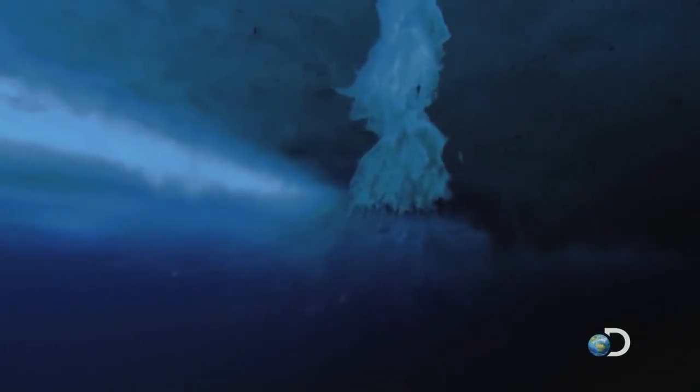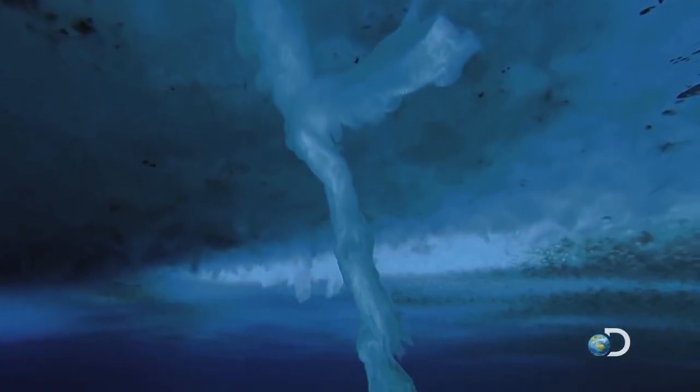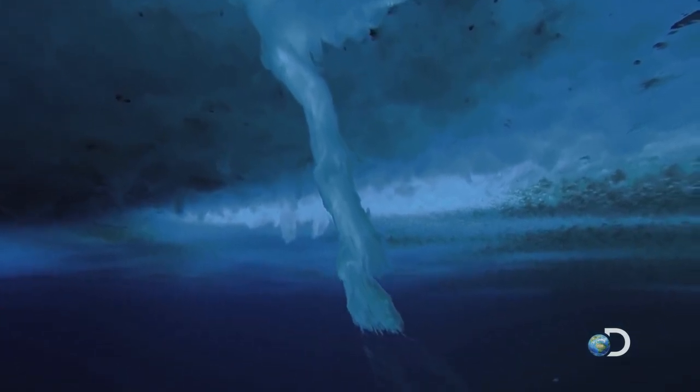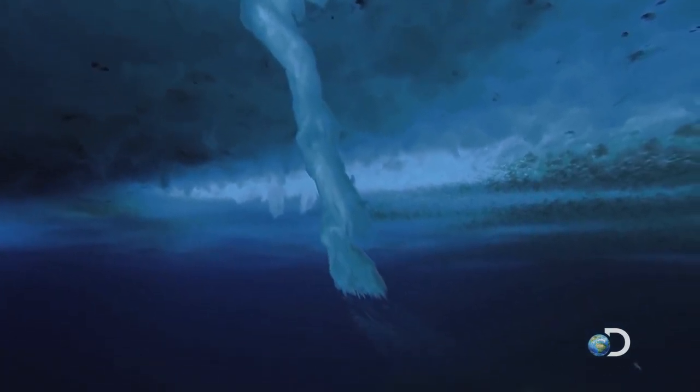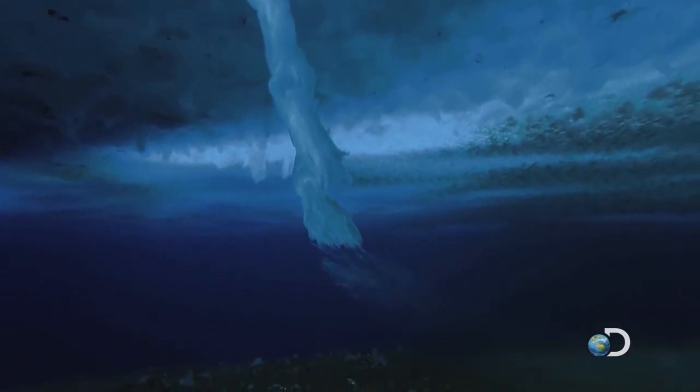This percolates through cracks in the ice into the sea water below. The brine then sinks because it's much denser than the surrounding water. It's also much colder, so the seawater freezes on contact, forming what's called a brinicle.